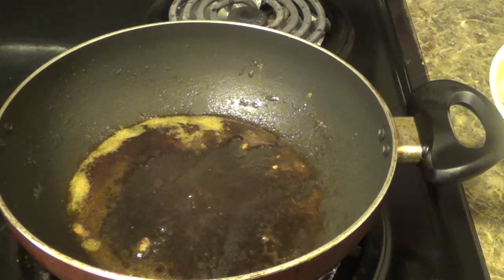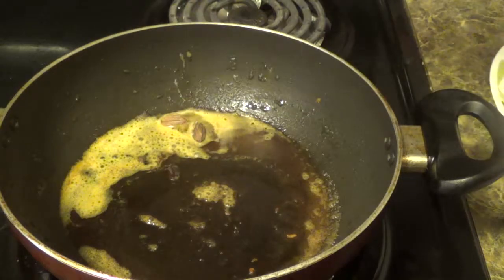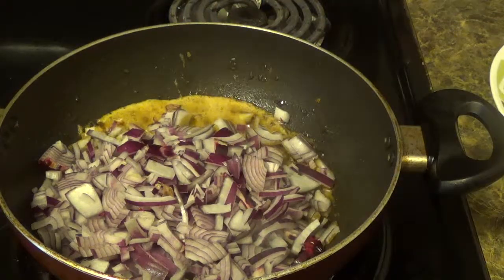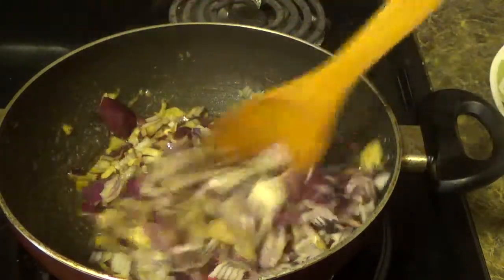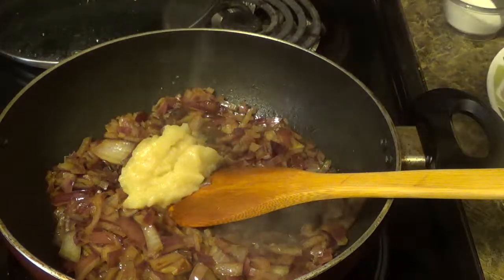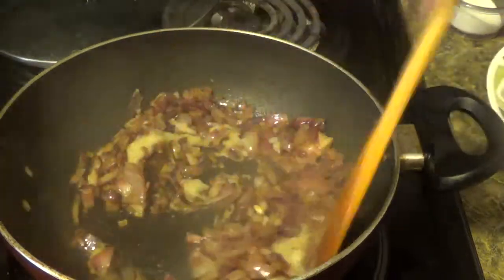Now we'll prepare our gravy. Put butter, add cloves, then add the onion. Fry till the onion is translucent. Put garlic paste, add the garlic and mix it.